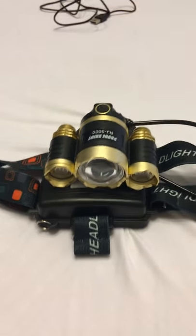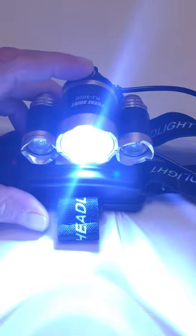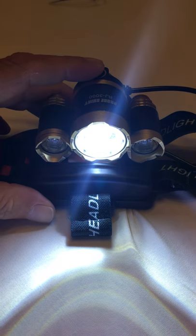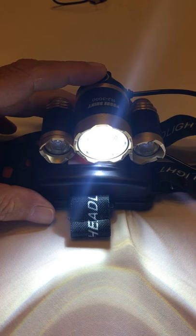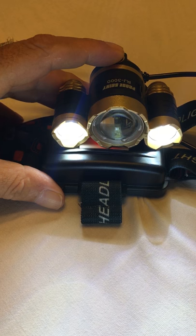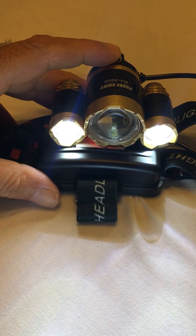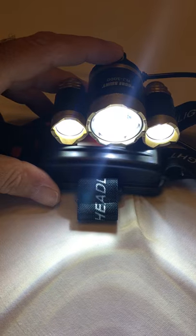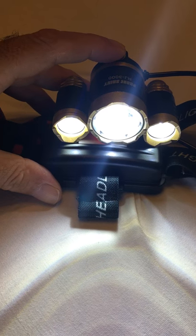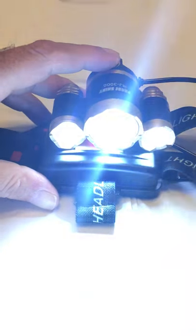It has three lights, and I'm going to try to show you the light settings without blinding you, because it is very bright. The first one is what I'd call a focused bright light — more of a pinpoint. The second click turns on your two side lights. The third one gives you all three lights on at once.